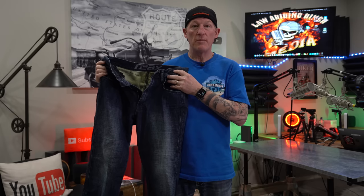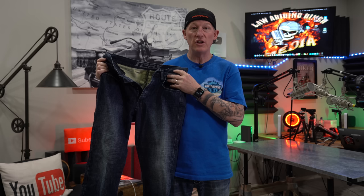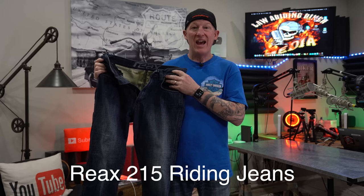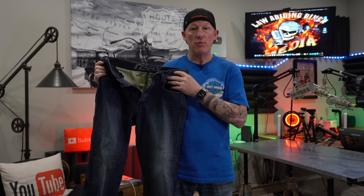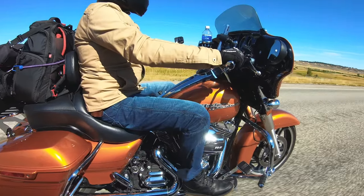I've done a lot of protective motorcycle riding jean reviews on this channel, varying greatly in price from $200 all the way to $600. In this video I'm going to bring you a sub-$200 pair called the Reax 215 jeans. I got to thoroughly test these on a nine-day, 3,200-mile trip to Sturgis in all different types of conditions. No fluff — just a real-world biker review of everything you need to know if you're considering purchasing the Reax 215 jeans.